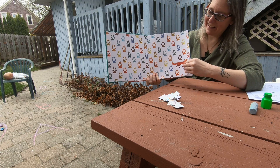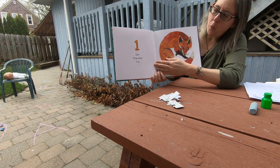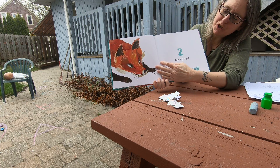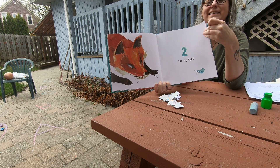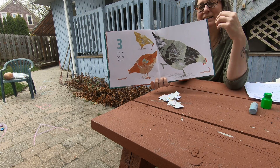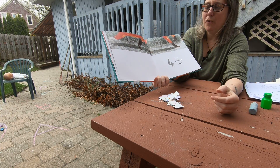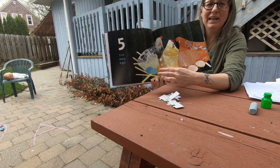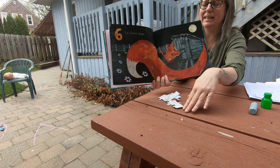Here we go. I hope you can see this. One famished fox. Two sly eyes. Are you counting? Three plump hens. Now, hens are mama chickens and they're very protective like mamas and papas and family can be. Four. Five snug eggs. Six silent steps.